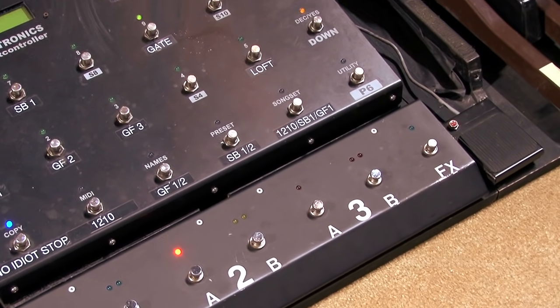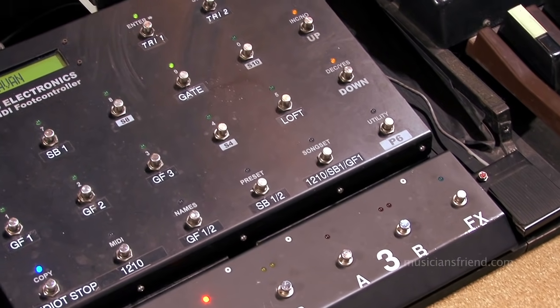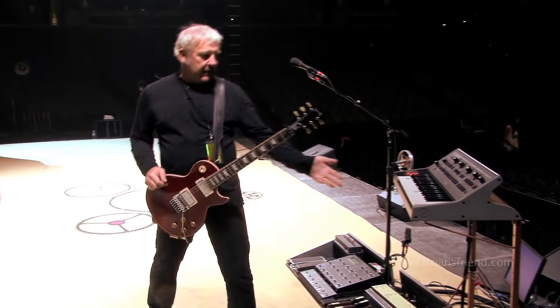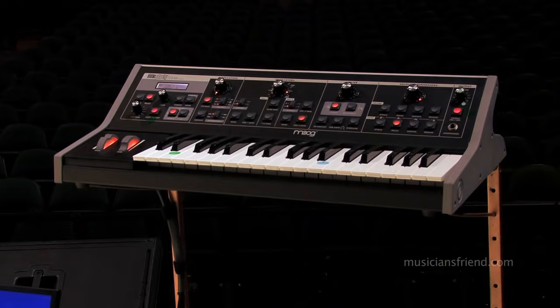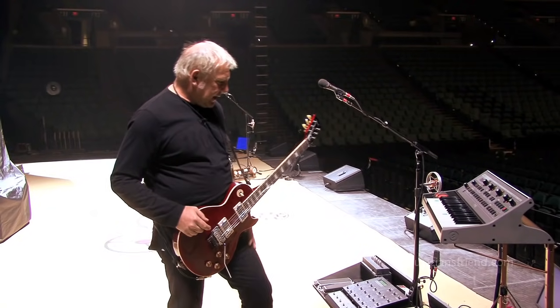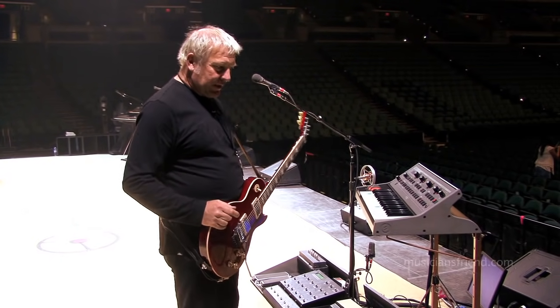I see I have a few open spaces here for switching, so I'm going to have to do something about that on the next tour. Then I have this keyboard here — and you know how much I love keyboards — which I actually play for one song, Time Stand Still. And then it gets taken away and hidden so I don't have to look at it again.